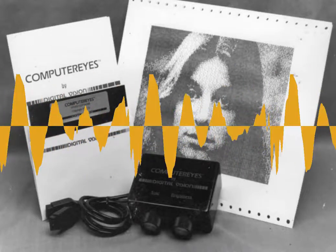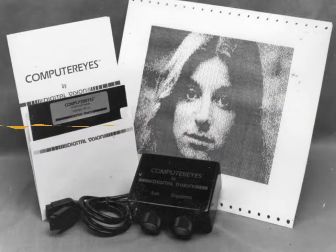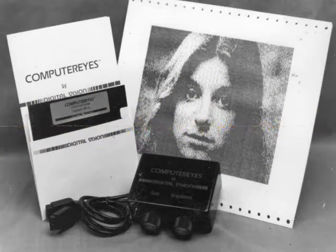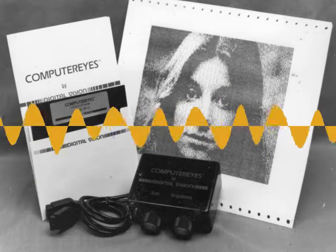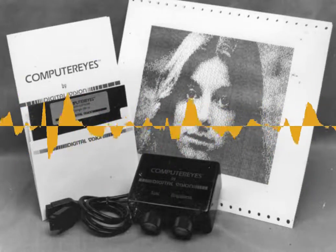The initial product — forget about color, forget even about grayscale — the initial product captured an image that was black or white. Not black and white — black or white. It was either above a certain threshold or below a certain threshold. If it was above the threshold, it was white; if it was below, it was black. So to do a signature, it would take the signal from the video camera, decide whether each element was above or below a certain threshold, and call it black or white.